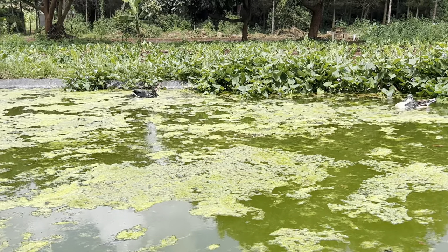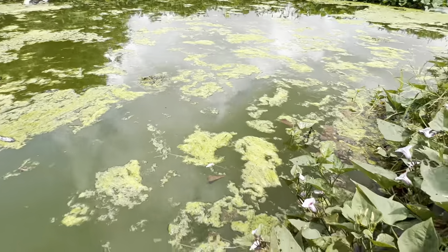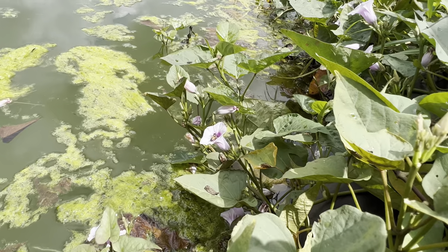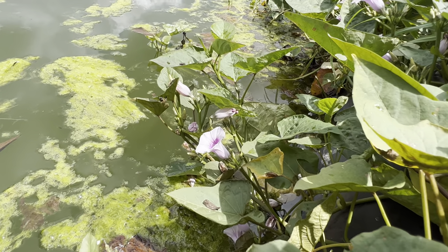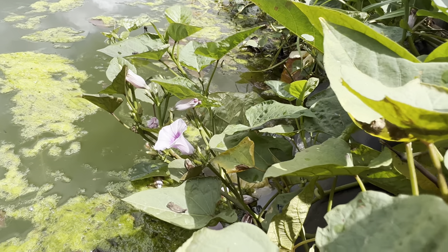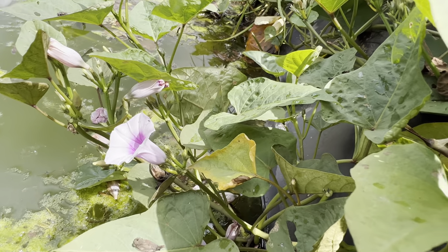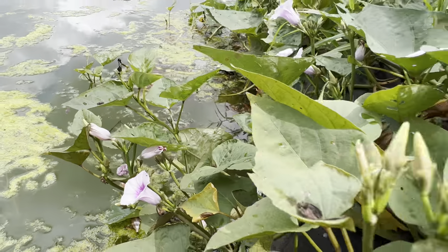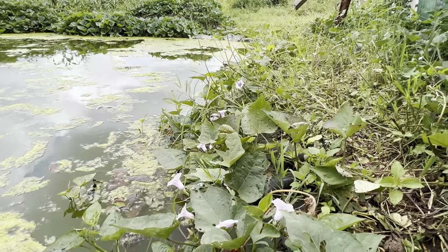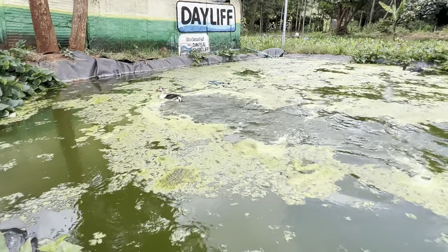As they oxygenate the pond, I have also planted sweet potato on the edges. Bees will come and get their nectar from the sweet potato flowers. So if I walk there you'd see a bee, but you can wait for one to come.